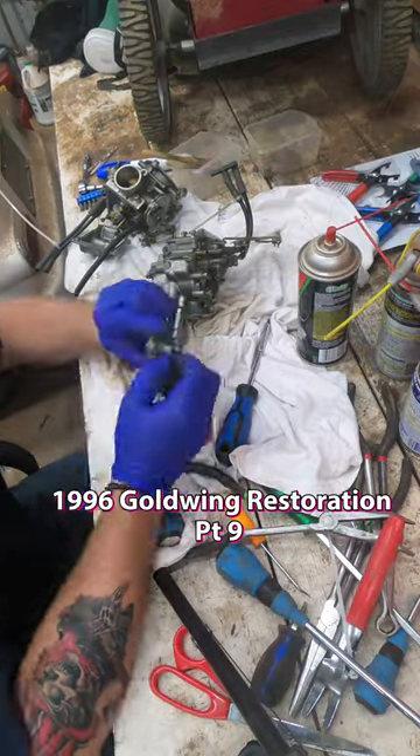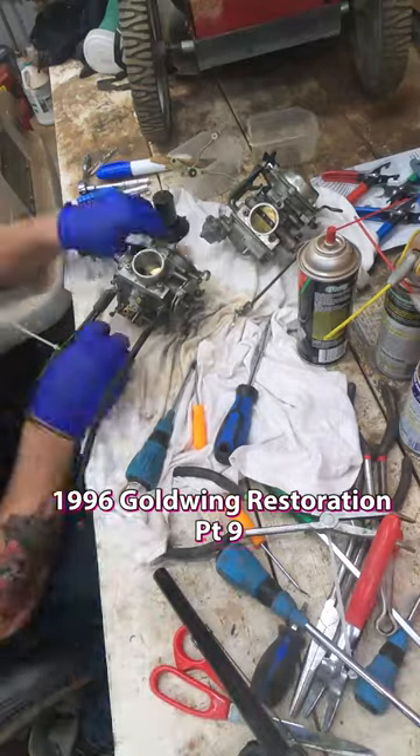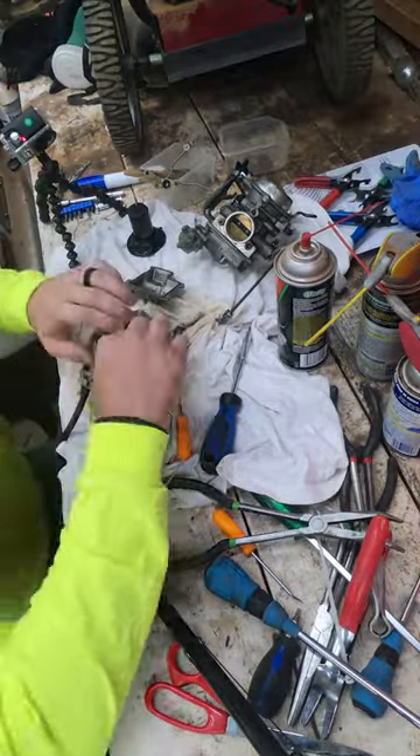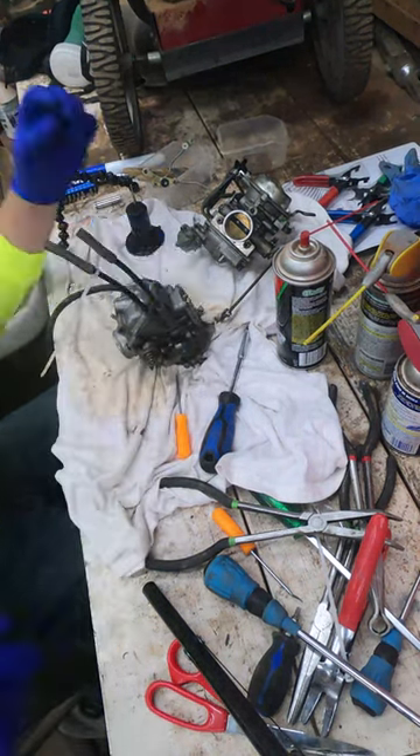Arctane Restoration is back with the 1996 Goldwing GL 1500 SC Special Edition. So today what we're doing is rebuilding the carburetor — it had been soaking and we cleaned it with a paintbrush and some gasoline to get all that dirt and grime removed. Now we're actually putting it back together.